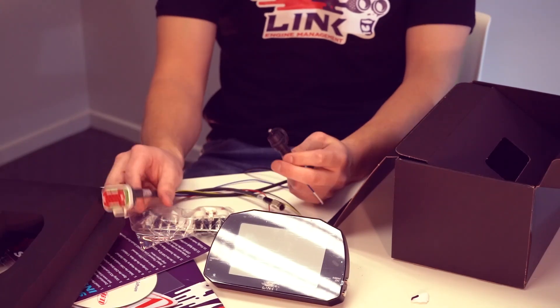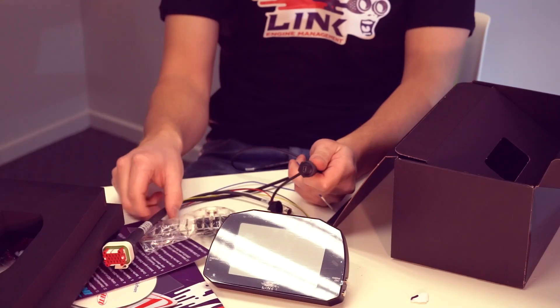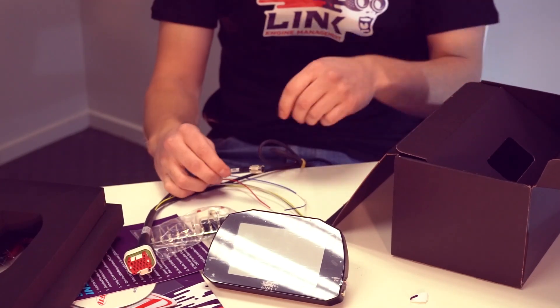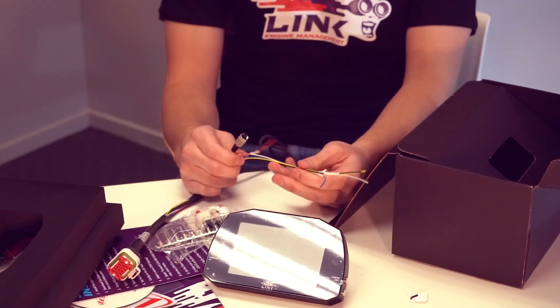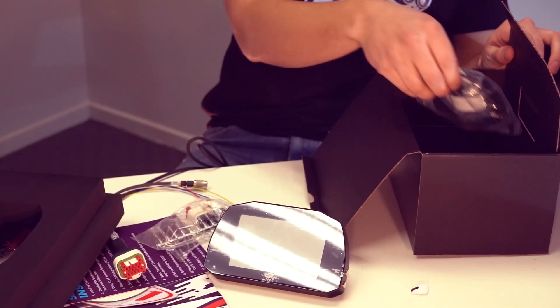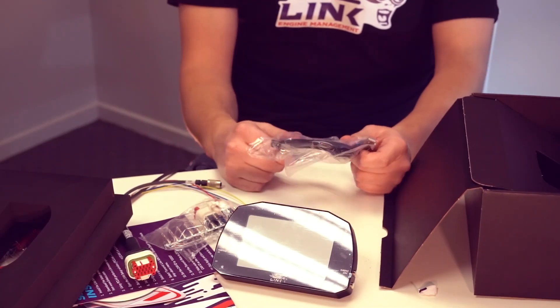A nice pre-terminated version with plenty of sturdy heat shrink on it. On the other end of that we've got the mini USB connector for connecting to the PC for configuring the dash. We've got all the power, CAN, RS-232 and K-Line cables. And here's just the mini USB cable.